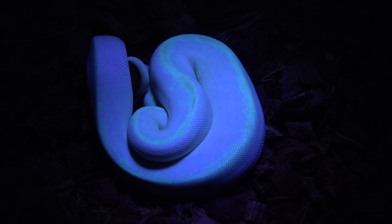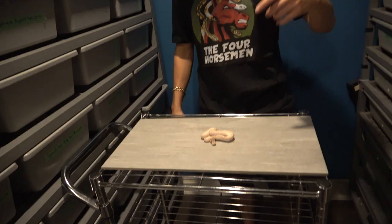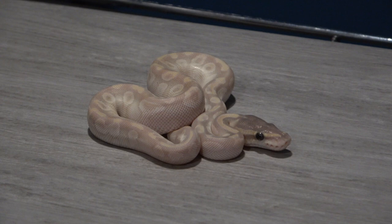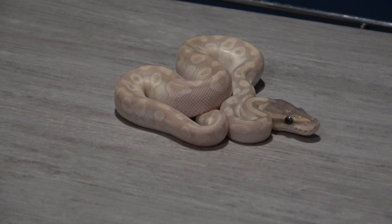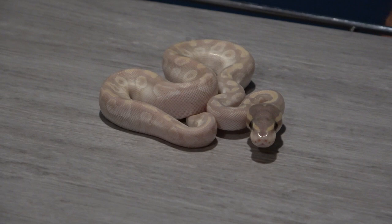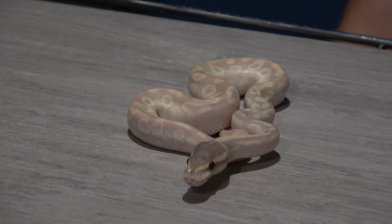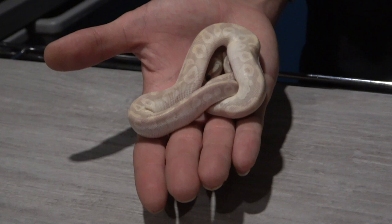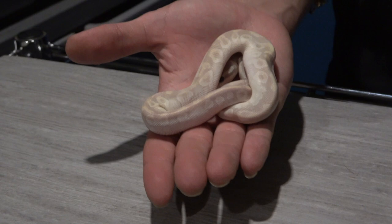Moving on to the last white snake for today — I do have a few more but they're in shed and don't look their best. This is a crystal, possible hep monsoon, possible hep pied. It looks like it's probably just a crystal, but I really love the purple head and the purple and pink pattern. This one's been a bit of a picky eater, only had one meal since hatching about three weeks ago. I may need to assist-feed if it doesn't take ASFs this week. Let's go see her under the black light.